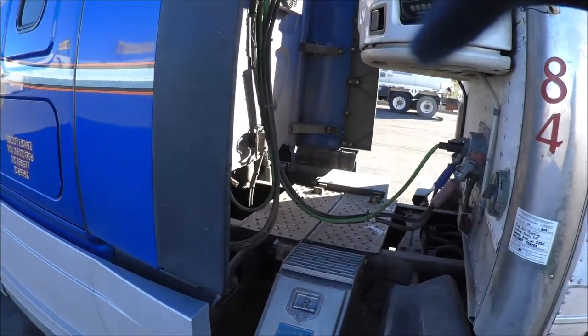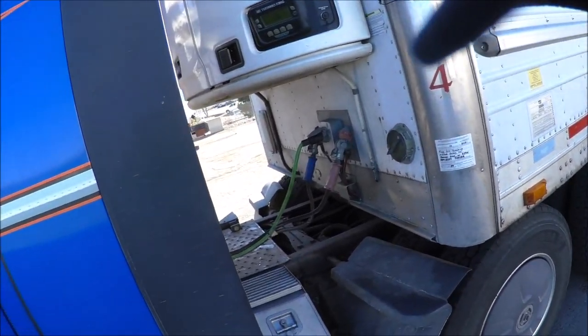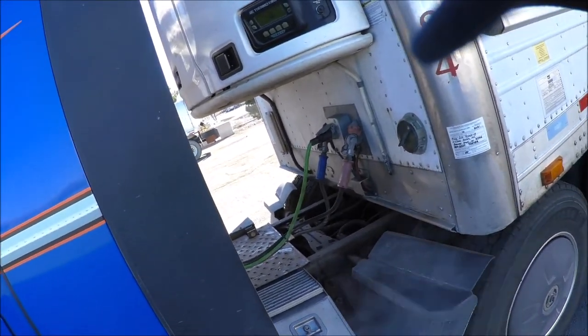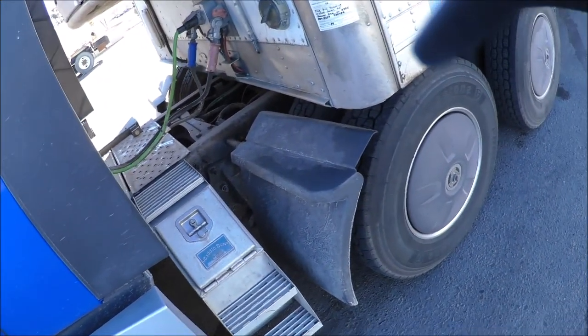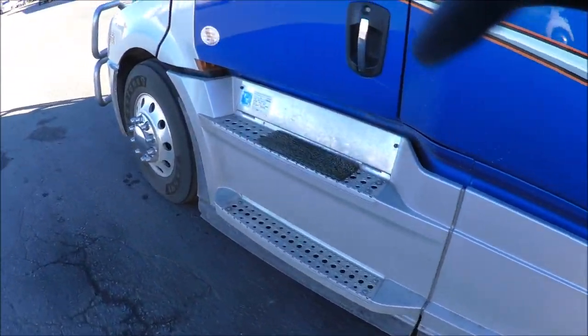It lowers down by regulating the air pressure. I don't have any air going in my back airbags. I don't want to leave it like that because it's really hard on the U-joints. The only place is to squeeze underneath here — the skirts are too low.